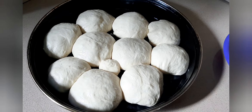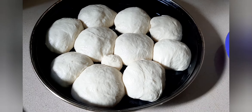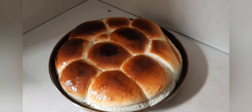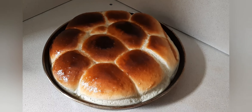This is my bread dough. I'm going to leave it for 30 minutes before I put it in the oven. This is the outcome of my homemade bread. Thanks for watching and please don't forget to subscribe to my channel.